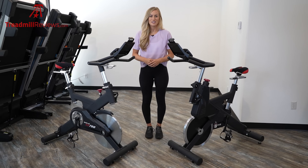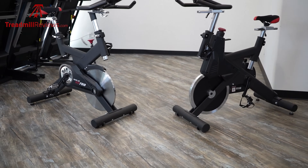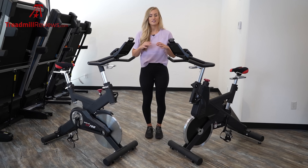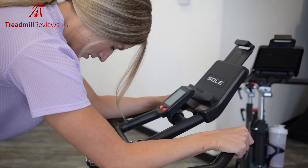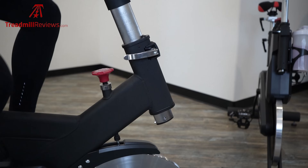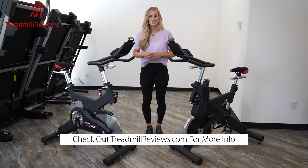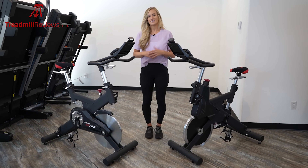Thanks so much for watching this video today. I'm Raleigh, and this was the SB700 and SB900 stationary bikes. We love the simplicity, the durability, and the small footprint of these bikes — great for working out at home, athletes training for outdoor races, and anyone who just wants to get on and ride. For more information, check out our website at treadmillreviews.com. For current pricing, click the link below, and please like and subscribe to our channel.